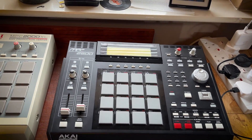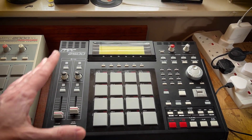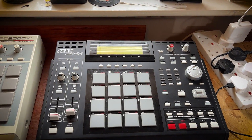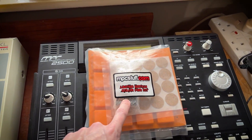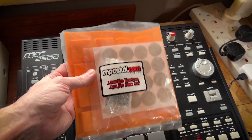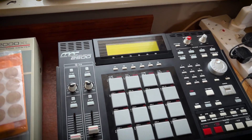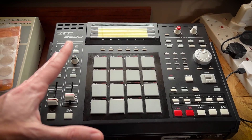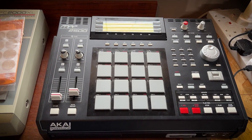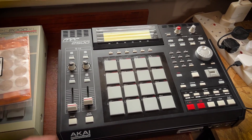Moving along, and it's another MPC — this is the 2500. I absolutely love this device. The problem with it is loads of the pots have gone, so I've got a little bag of goodies here with some fat pads and a load of pots. I was thinking of trying to solder them myself, but thinking about it, it's probably not the best idea. I'm going to have to get this fixed — I think there is one guy called Jazz Cat which I'll probably end up using.